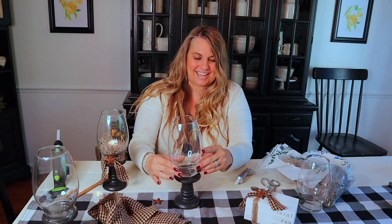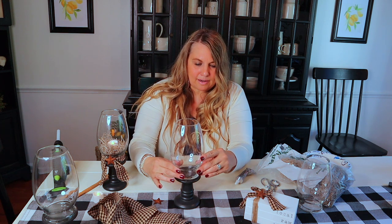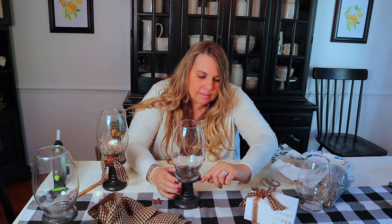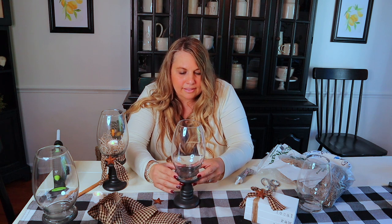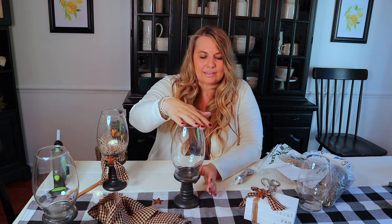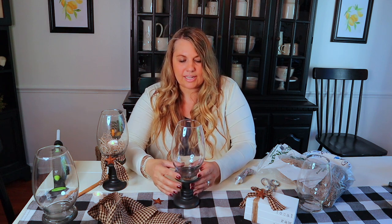Then I'm just going to pop the vase right on top here, so the rim is showing right around there. So easy — look, just like that, it's super cute! But we're going to make it even cuter. You're just going to let it sit, don't touch it, let it dry and do its magic. Just set it aside — it actually dries very, very quickly.